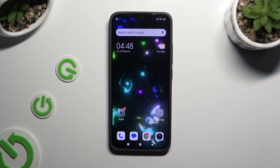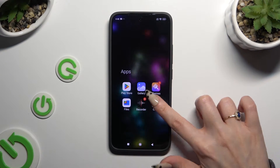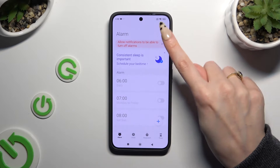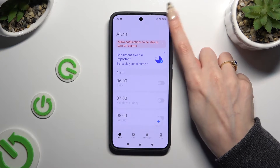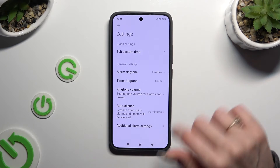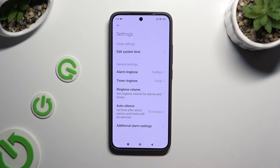You need to begin by opening the Clock app. Then select the alarm section at the bottom left corner if it's not already on. Before creating a new alarm, tap on the 3 dots at the top right corner.